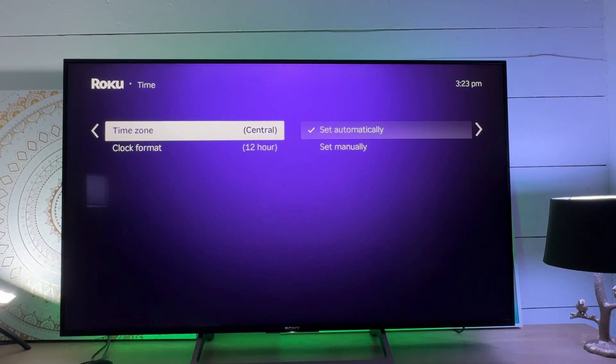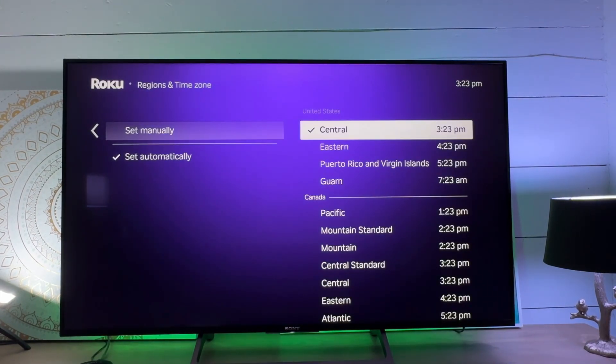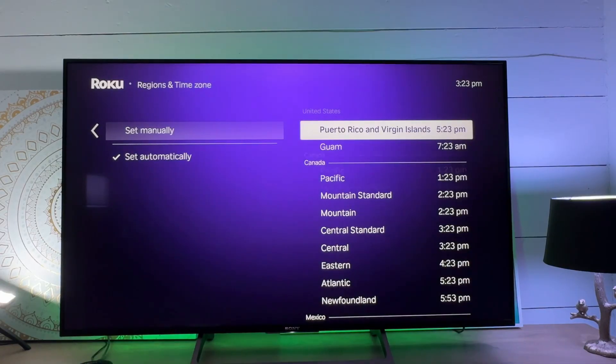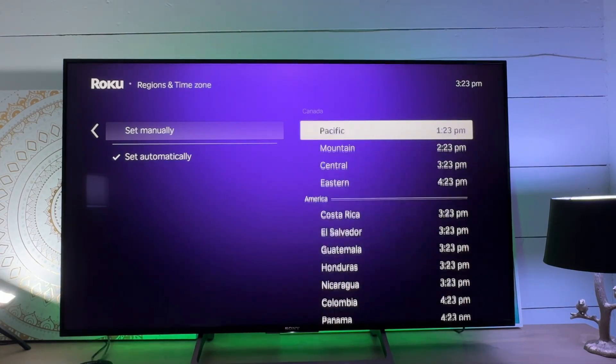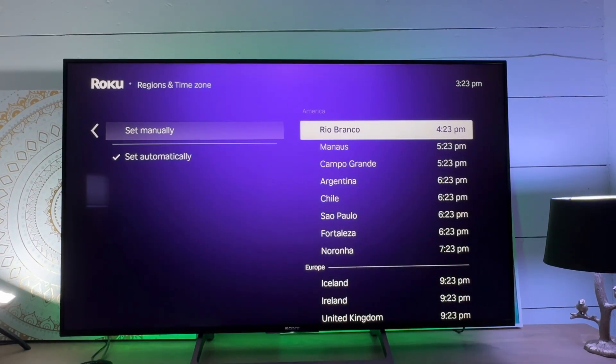I am in Central Time — it picked it up automatically — but I can set this manually. So if I want to come in and choose my time zone, I absolutely can. Not an issue. We have a ton of options here.